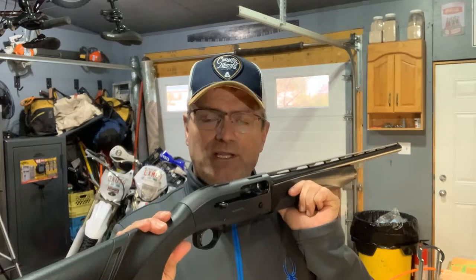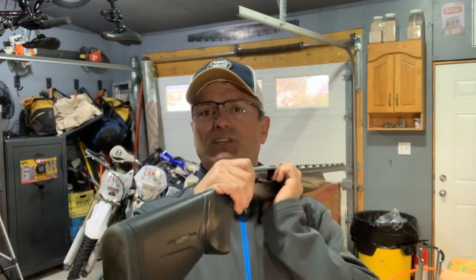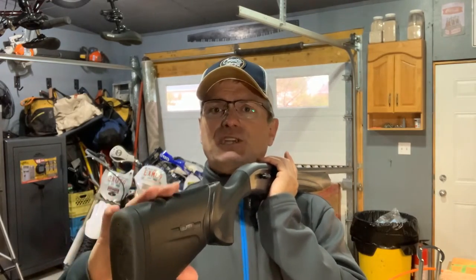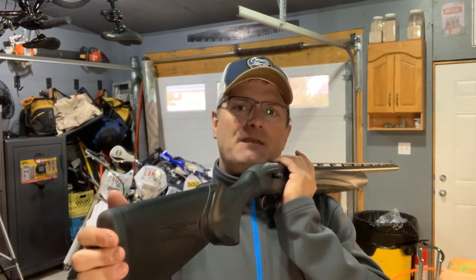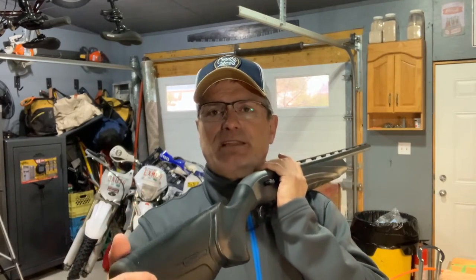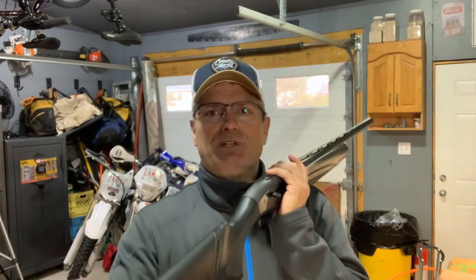The A400 Extreme Unico is very similar to the A400 Extreme Plus, but it does have some differences. The Extreme Plus has a nice soft cheek pad, while this one is a composite material — fairly hard. However, they both share the Kickoff recoil reduction system and they both have that gel butt pad, so it actually feels really nice.